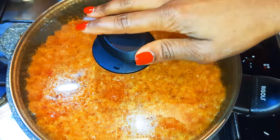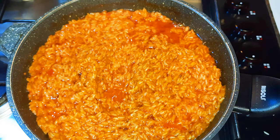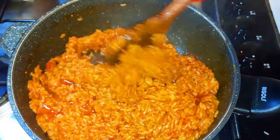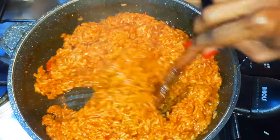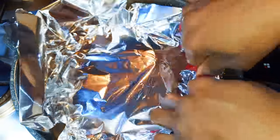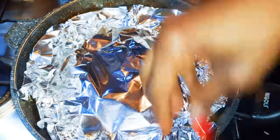It's been about 10 minutes and as you can see it is still coming out well. I'll give it a good mix. This time I wouldn't add any more water because I don't want it too soft. Now I'll come in with an aluminium foil to help trap in all the moisture.